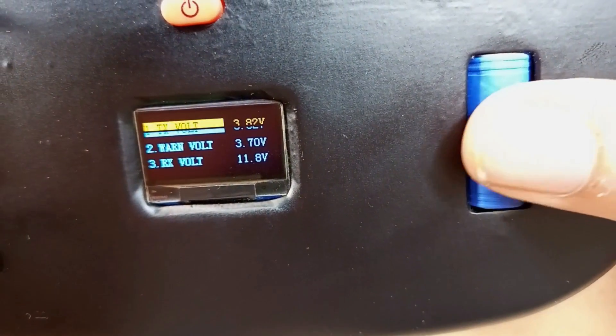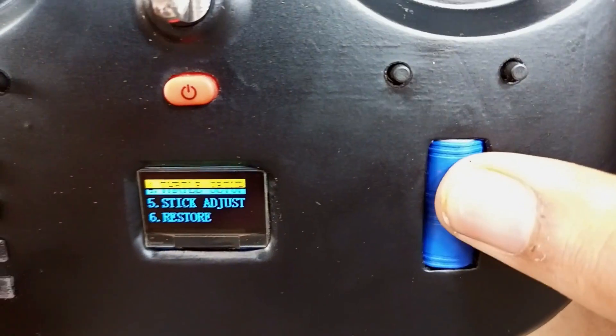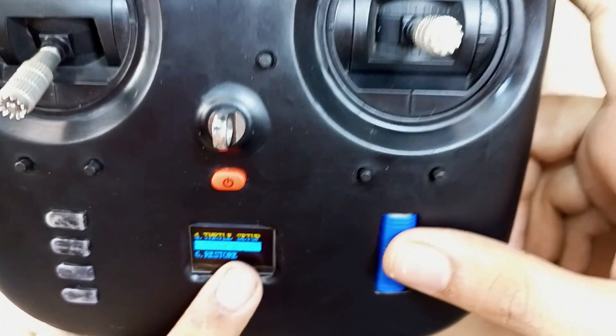I have already calibrated it. In clock setup, you can enable the clock mode, alarm time, etc. In throttle setup, we can easily switch from left to right throttle mode. Through this option, we can also calibrate our sticks.